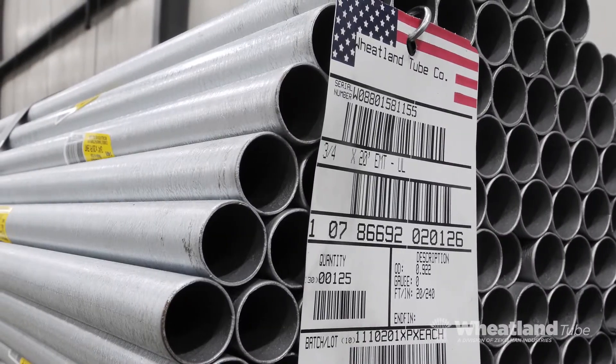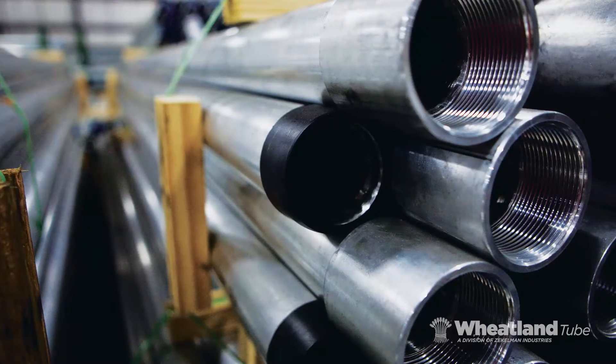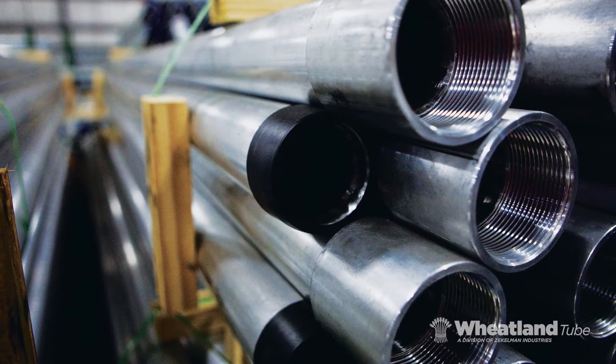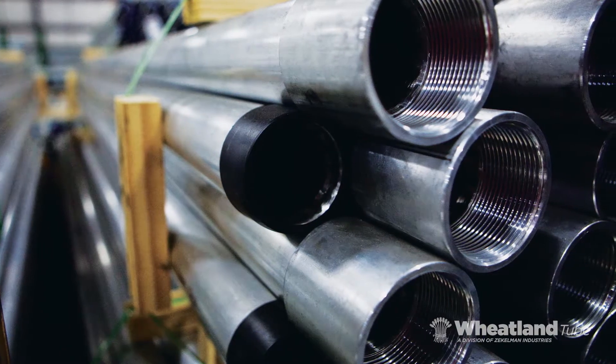For more than 50 years, electrical contractors have depended on Wheatland Tube for high-quality steel conduit and a full line of elbows, couplings, and nipples that save time and money.